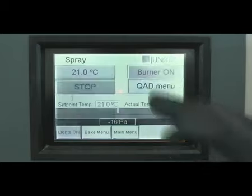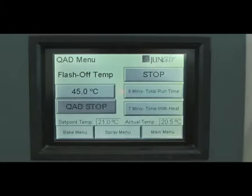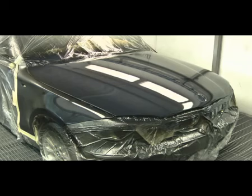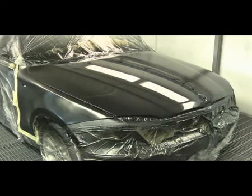Aquabase Plus can be dried by hand blowers or dedicated booth drying equipment. The flashing-off process has been sped up to one minute in this video, instead of the seven minutes it actually took using the quad system to dry. You can see the panels flashing off and drying.